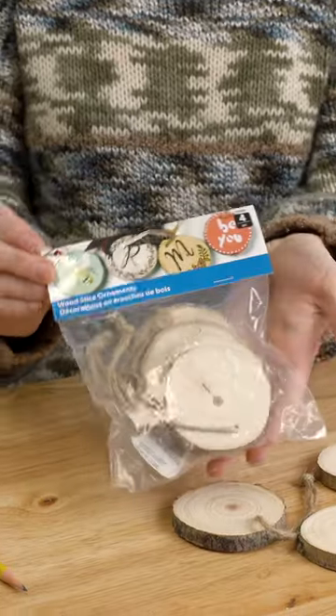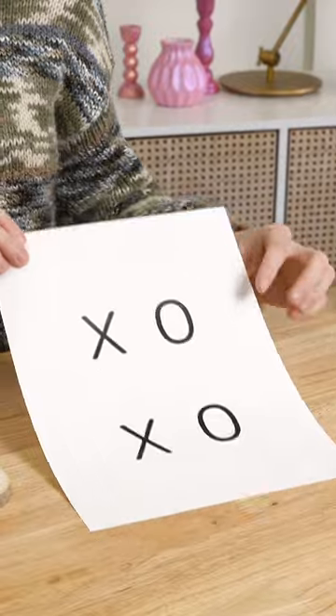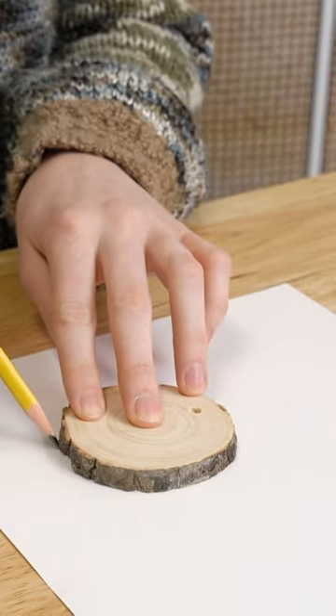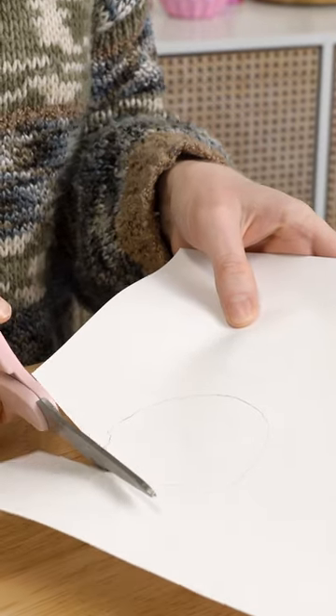Friendship bracelets are the biggest thing in the Taylor Swift realm, so we're going to replicate this by using our wooden rounds. We're going to go ahead and Mod Podge these letters on — it's going to be XOXO.